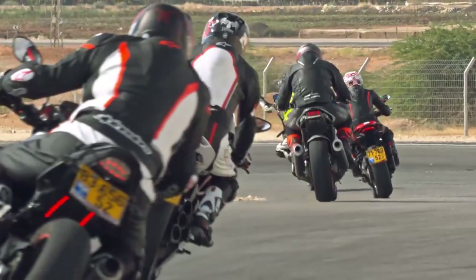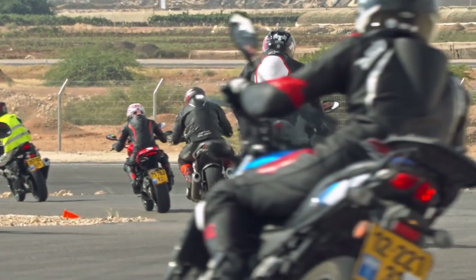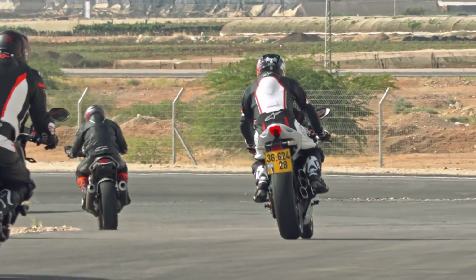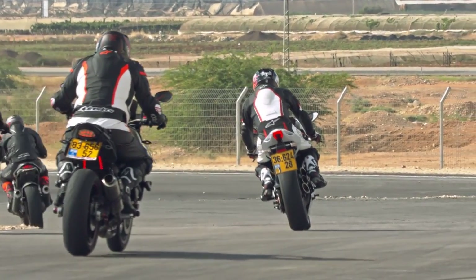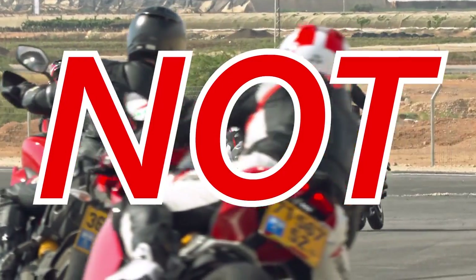As a beginner rider, you're going to want to look for a very specific set of characteristics in a bike. It needs to be lightweight, quick, but not blisteringly fast, flickable, and reliable. For those of you wondering, this is a list of everything you should not buy.